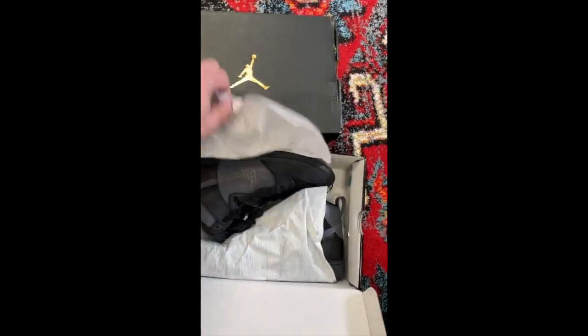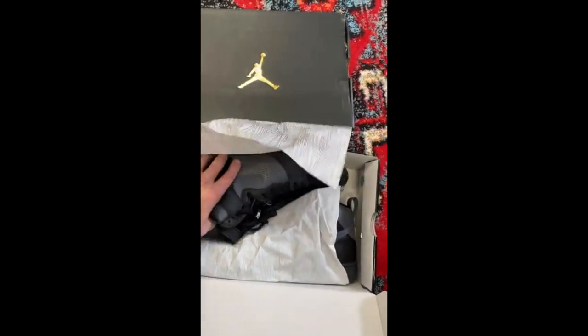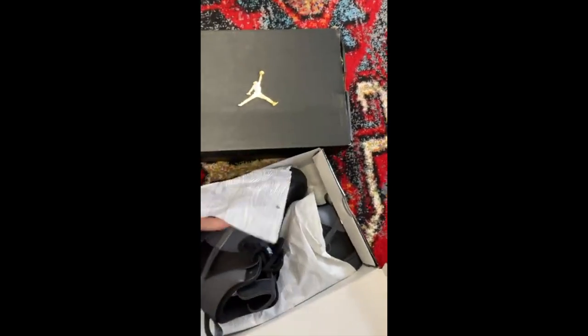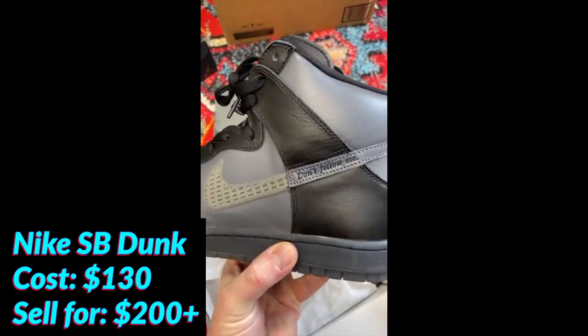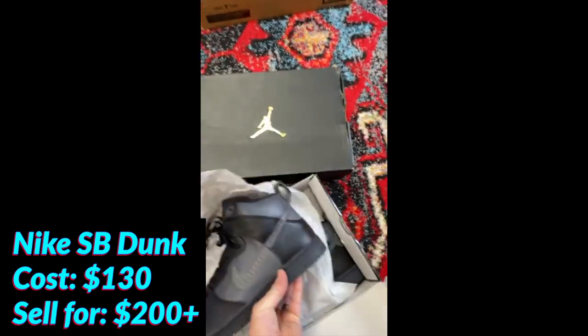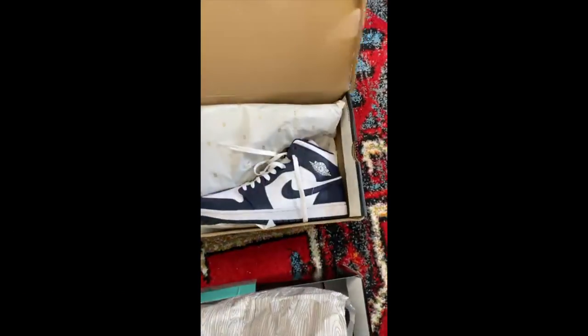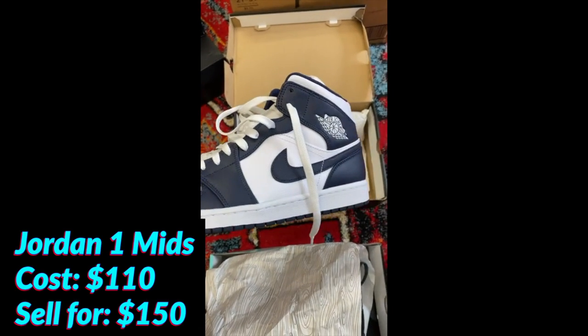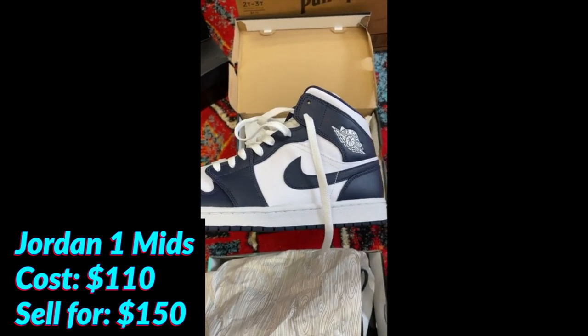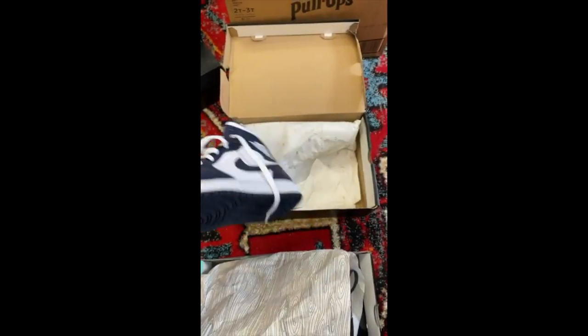This is the second set of Nikes that we've got in to resell this week. First off, this is the SB Dunk F Par right here — those are slick looking. And the second one here, a nice pair of Jordan 1 Mids with that beautiful white and navy. I'm going to turn a real nice profit. Those are a beaut.